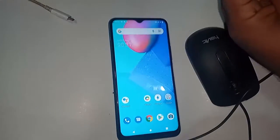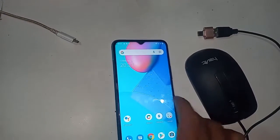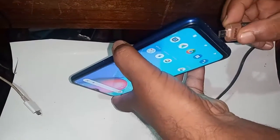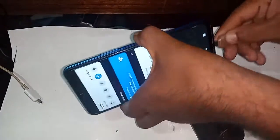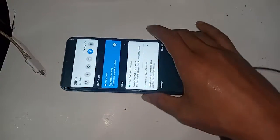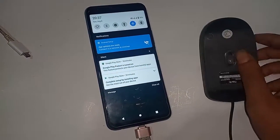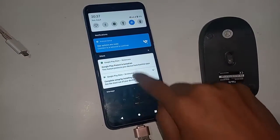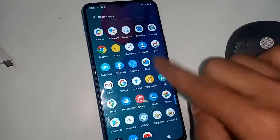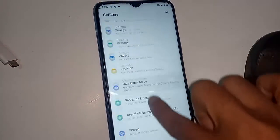In order to connect OTG to the phone, first I need to take an OTG adapter, then connect the mouse. I will connect the OTG to my phone and wait for a while after installing it. But here I can see my OTG is not working.